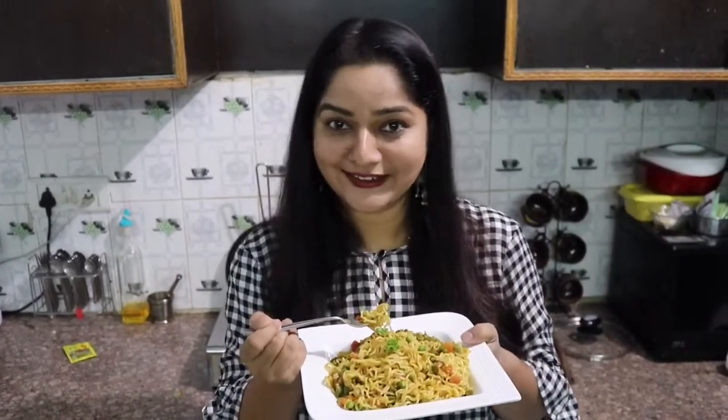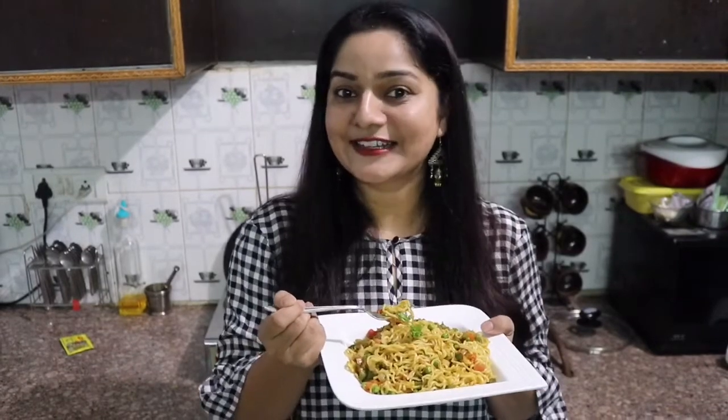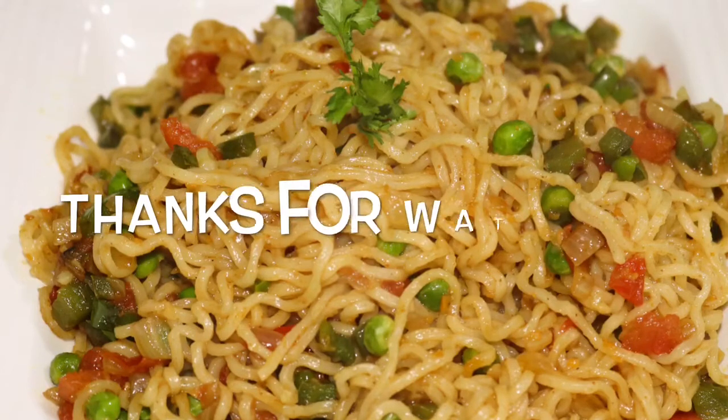I am making attractive food. So I am going to see you in a new video. Till then, bye bye and stay tuned. Don't forget to subscribe to my channel.